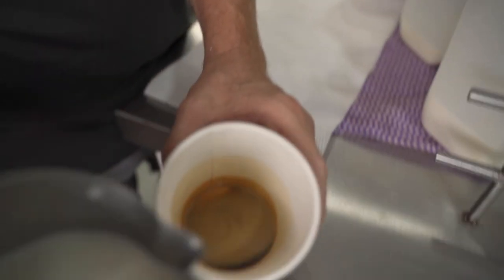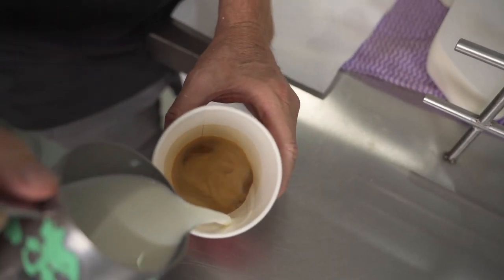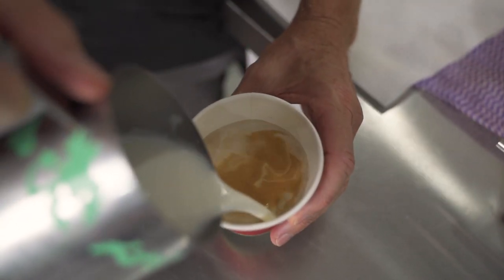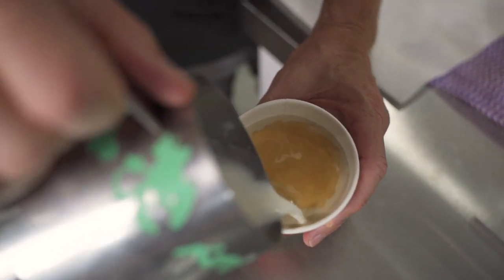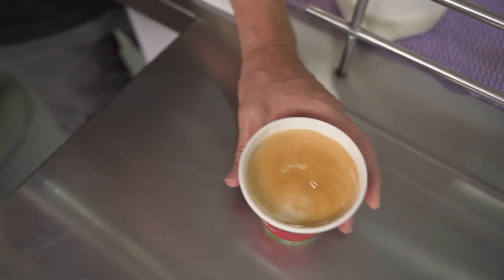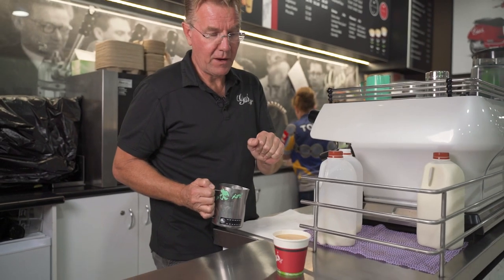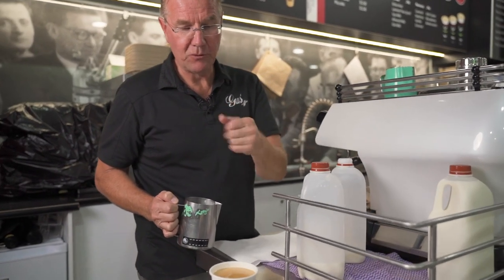Pour it on the side of the cup, slowly let the crema come to the top — flat white drinkers love to taste the crema. This is a single shot, nice and watery and flat. Not right to the top because the flat white is a little bit more watery and we don't want them spilling.